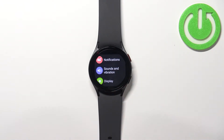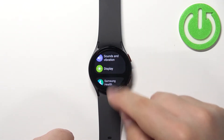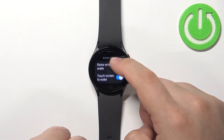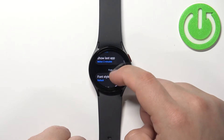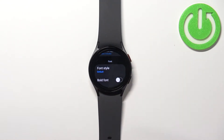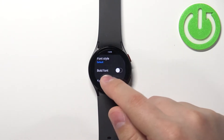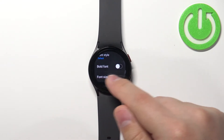In settings scroll down, find the option called Display and select it. Here let's scroll down until you see the font category, and here we have options like font style, bold, and font size.